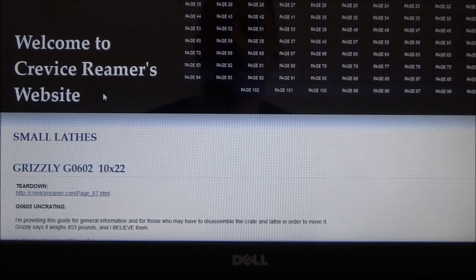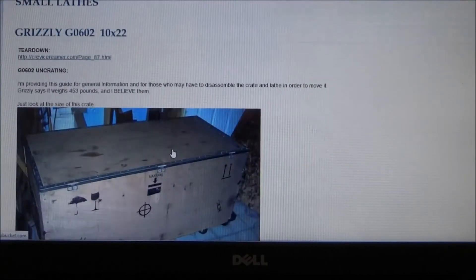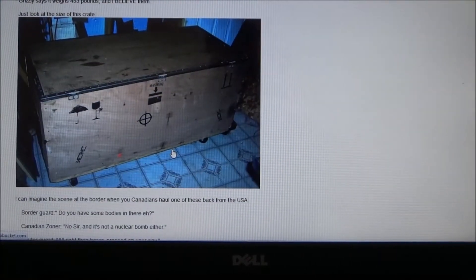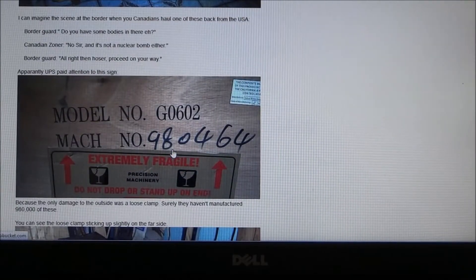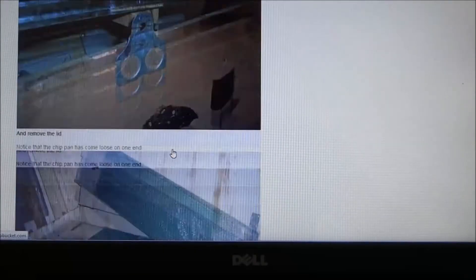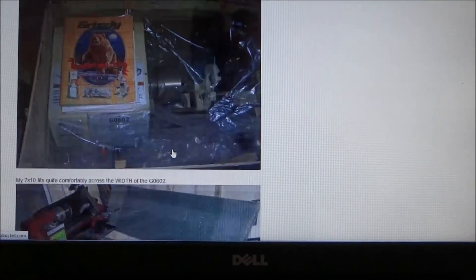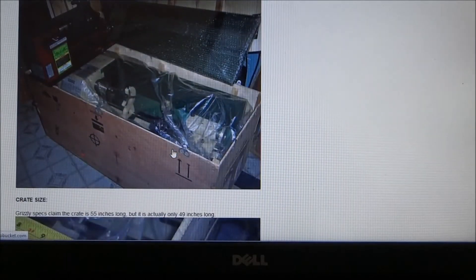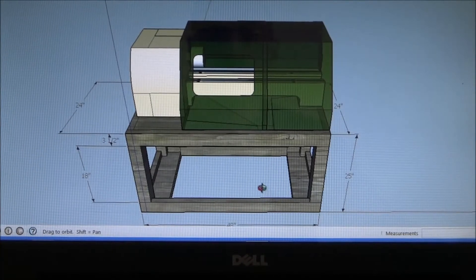There are a few individuals who've already converted the G0602 and have posted a lot of information. One individual is Crevis Reamer — crevisreamer.com — and page 86 starts the teardown of the G0602. He does a real in-depth breakdown of the G0602 from uncrating to cleaning. It gives you weights, size comparisons, and it's a really good website.